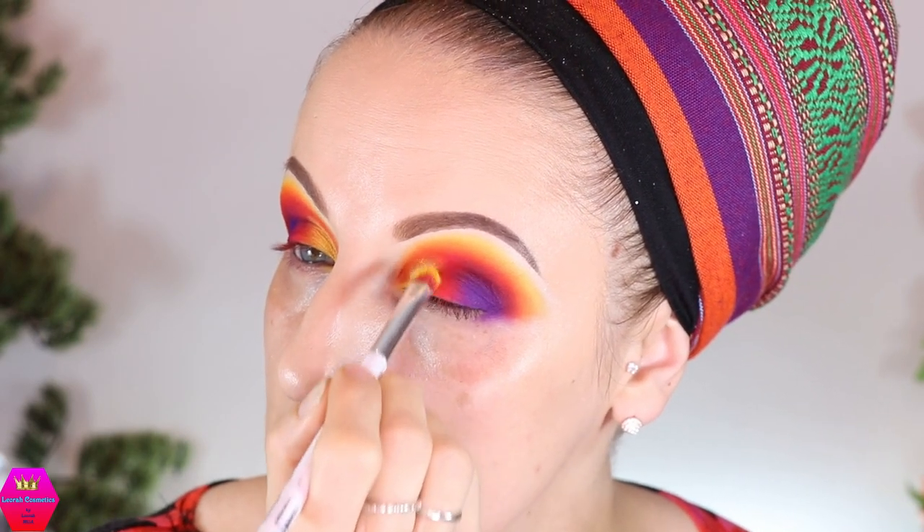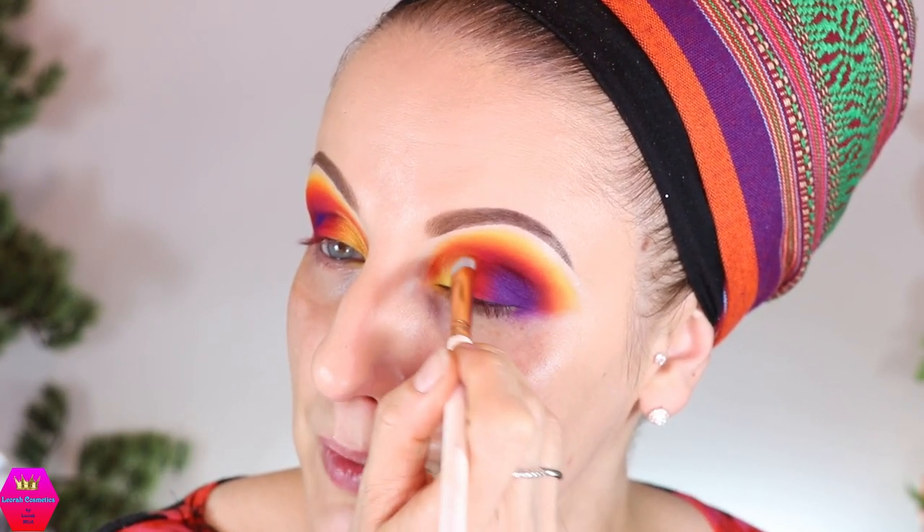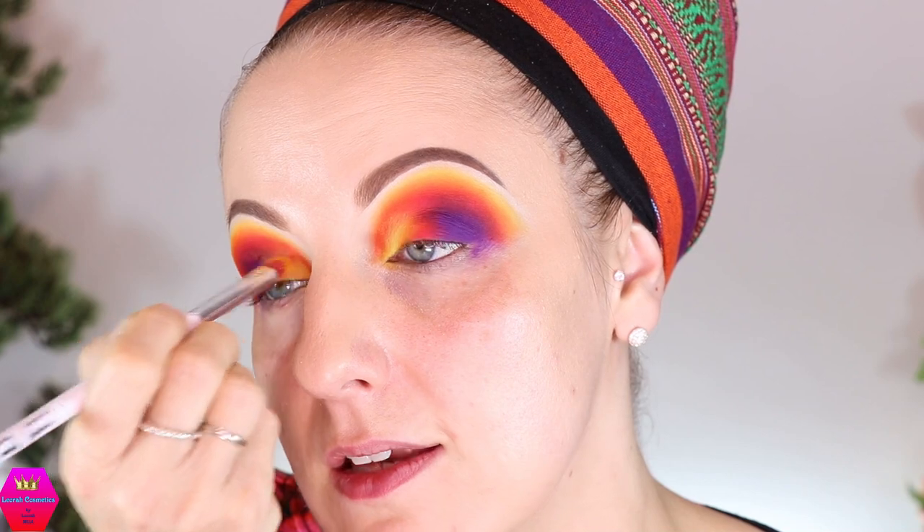These shades are super buildable. They are a little bit more dry in formula — comparing them to the Norida palettes from Anastasia Beverly Hills, those lean more creamy and these lean more dry. That's not a bad thing, it's just a different way. You just need to know your preferences. I personally feel like I can work with anything; I've not yet encountered a single formula I couldn't get a look out of.